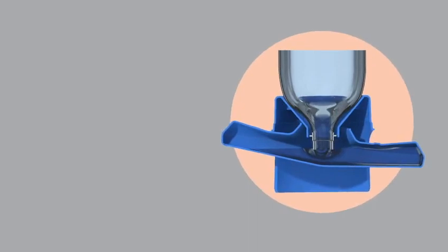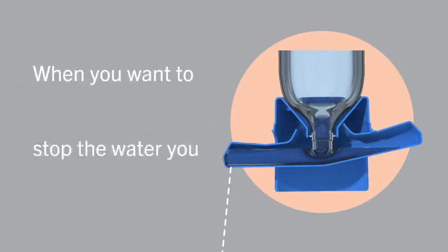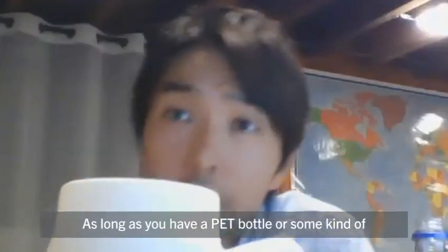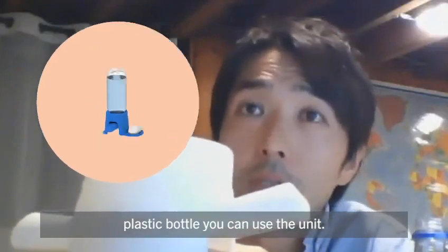By pressing down on the opening end, the water can dispense out of the nozzle, out of the hole here. And then when you want to stop the water, you tap it up. Really, as long as you have a pet bottle or some kind of plastic bottle, you can use the unit.